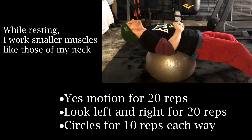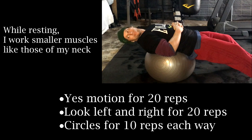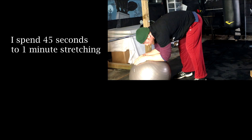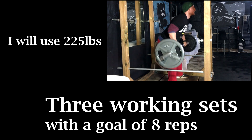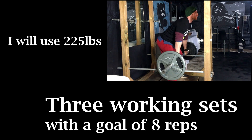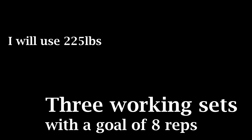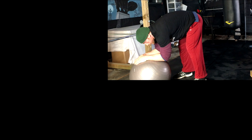Just like before, during my rest period I'm going to continue to work my neck. This time with no weight on the exercise ball, where I will use a strict motion of neck flexion for 20 reps. Then I'll do some rotation — looking to the left and then the right for 20 reps — and finish with 10 circles to the left and then 10 circles to the right. After that I'm going to hop up and spend 45 seconds stretching my lower back and hamstrings on the exercise ball. Just like we did for the bench press we're going to do three working sets of this mass builder.